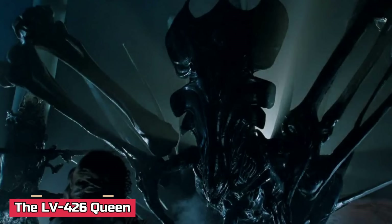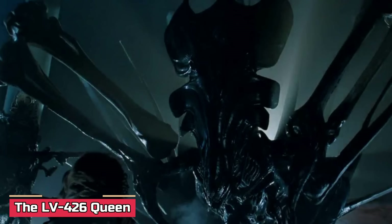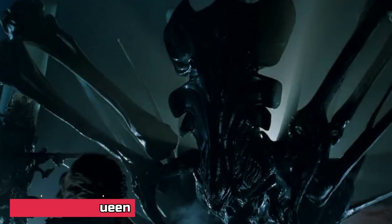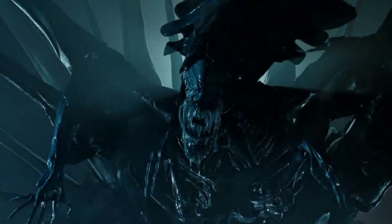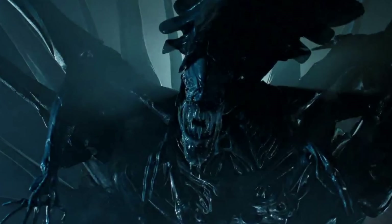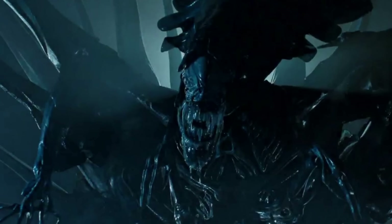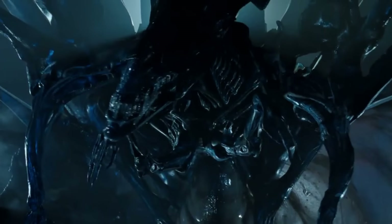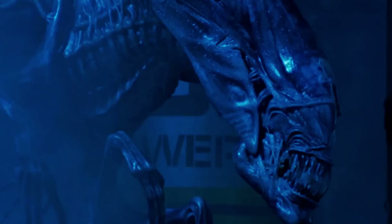Next is the LV-426 Queen. We'll call her the Acheron Queen since she was born on Acheron LV-426. The Acheron Queen was the original leader of the hive at Hadley's Hope colony, where a USS Sulaco colonial marine unit encountered her.